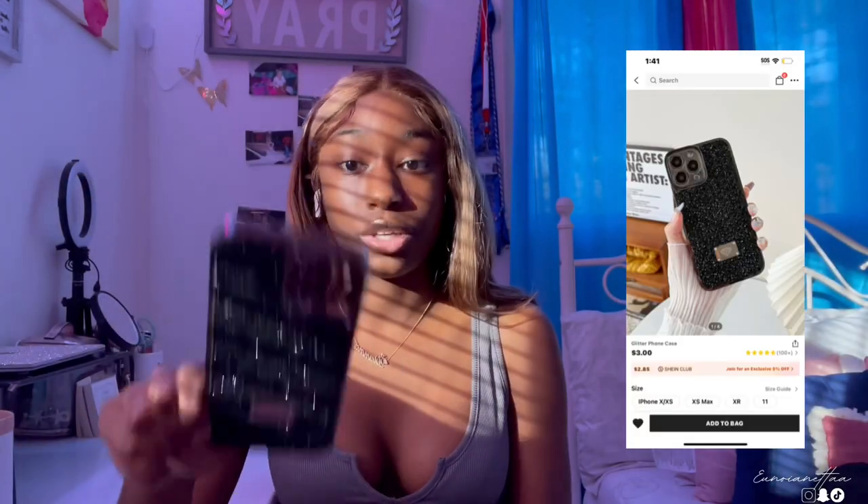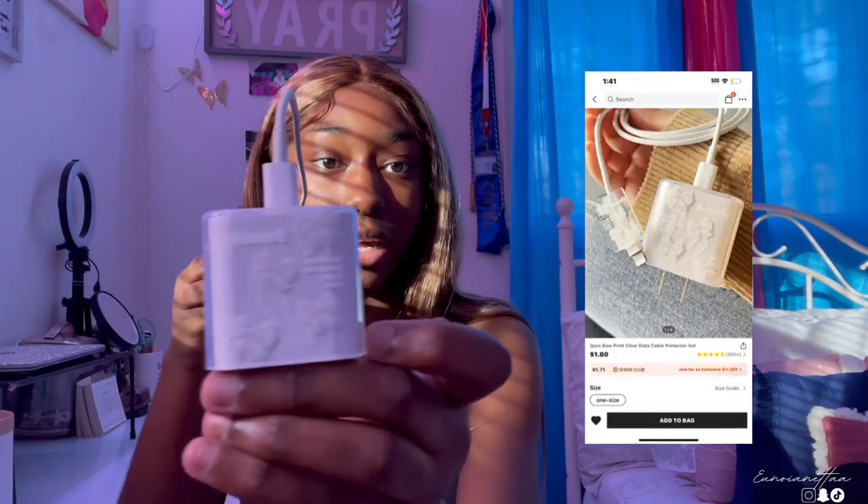The next case is this one — this is very sturdy, it covers all the edges, and it's just a regular black case. 10 out of 10 too.